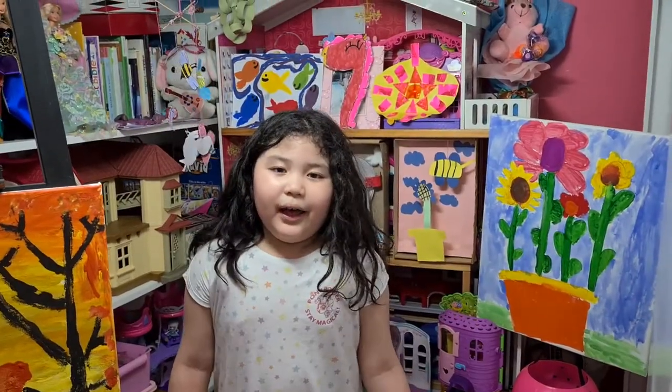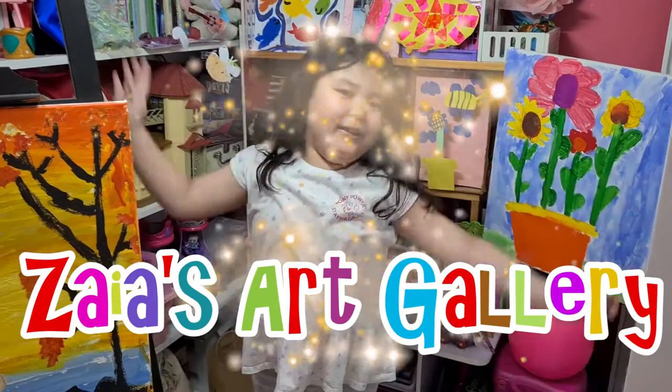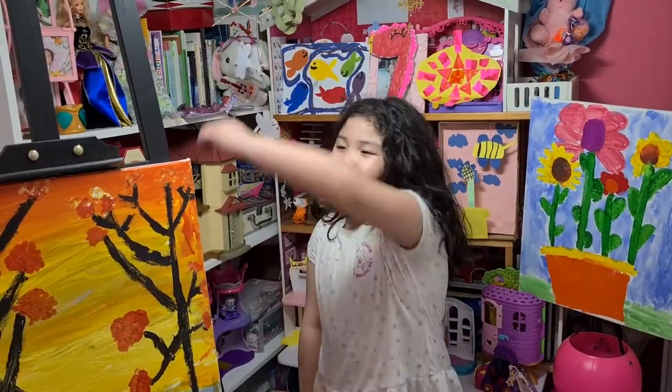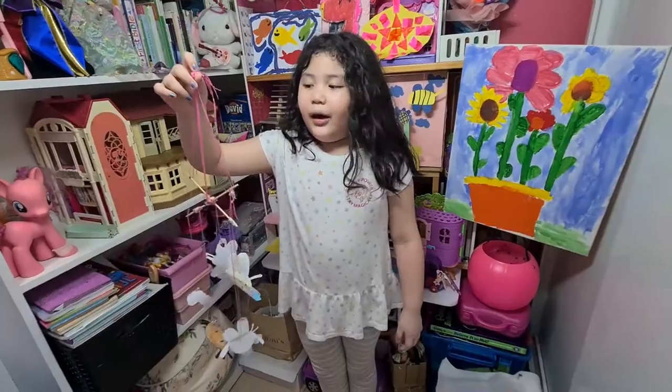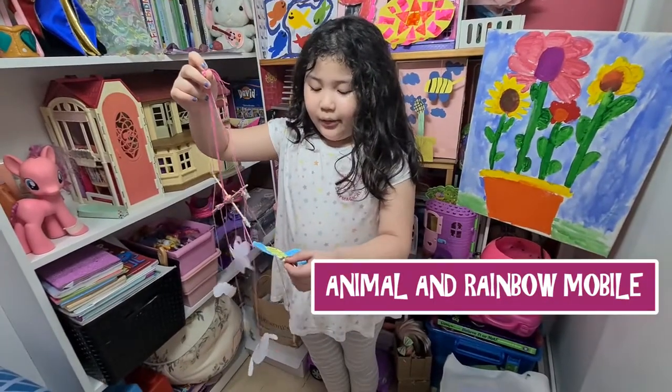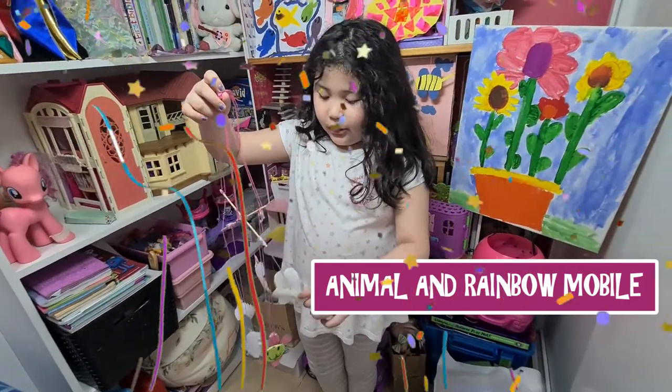Hello everyone and welcome to Ziya's Art Gallery. These are my arts and occupations for third quarter. I call this the animal and the rainbow butterfly.